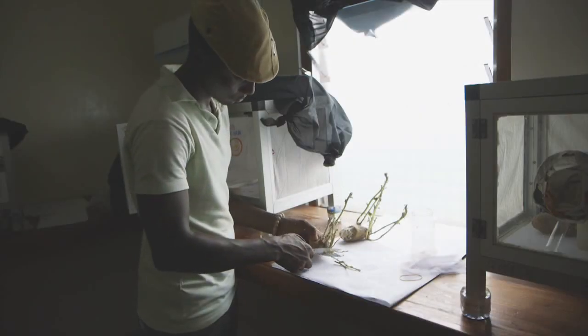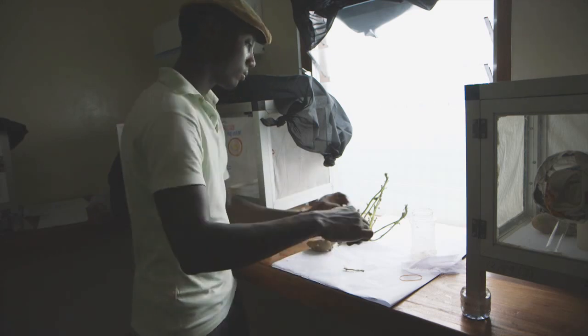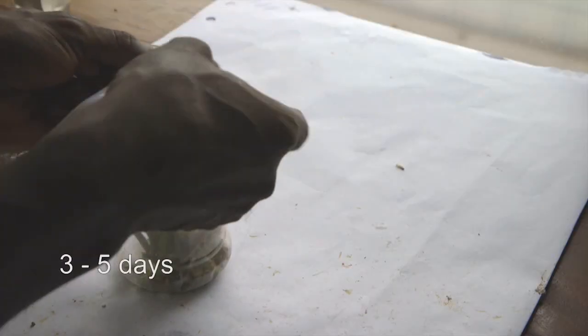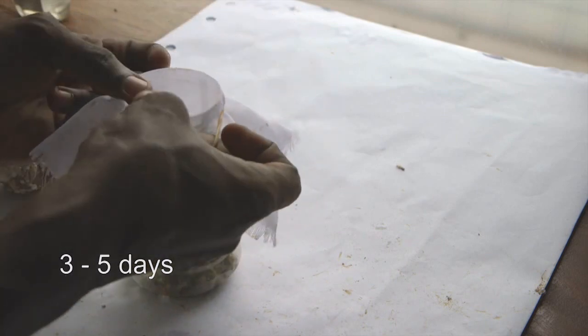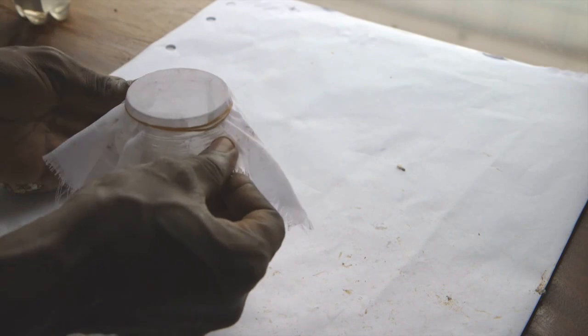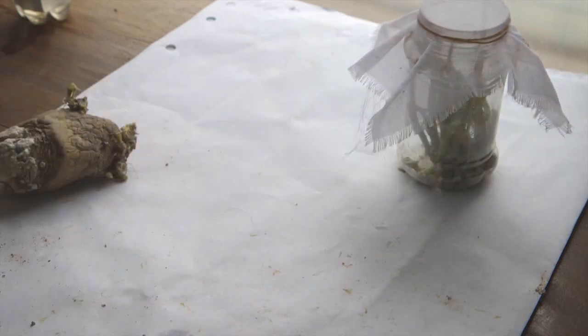By inserting their eggs, the wasps kill the bugs. We cut off the sprouts of the potatoes. The mealybugs on the sprouts are now dead and carry the eggs of the wasps. We close the container with the cut-off sprouts and wait for another 3 to 5 days — the time period the wasps' eggs need to hatch. The exact timing depends on local conditions.